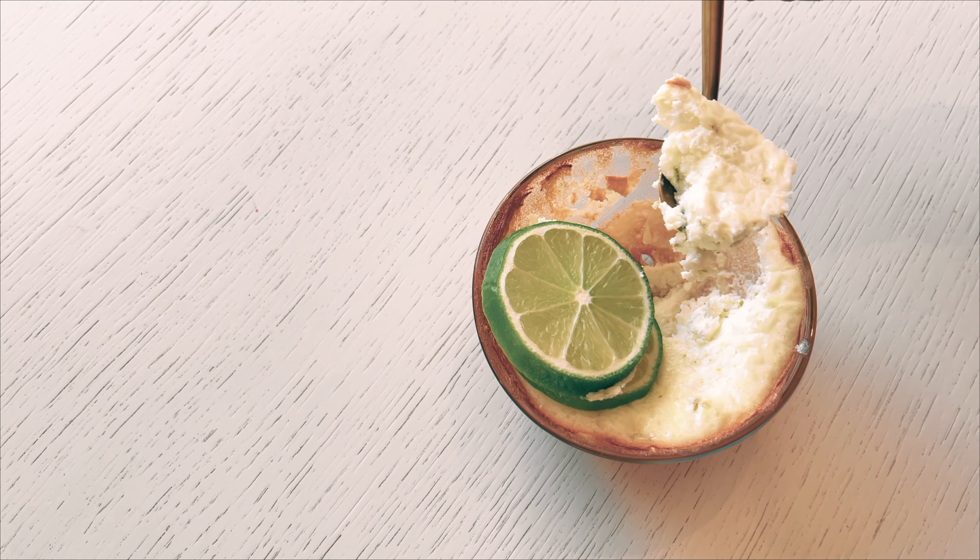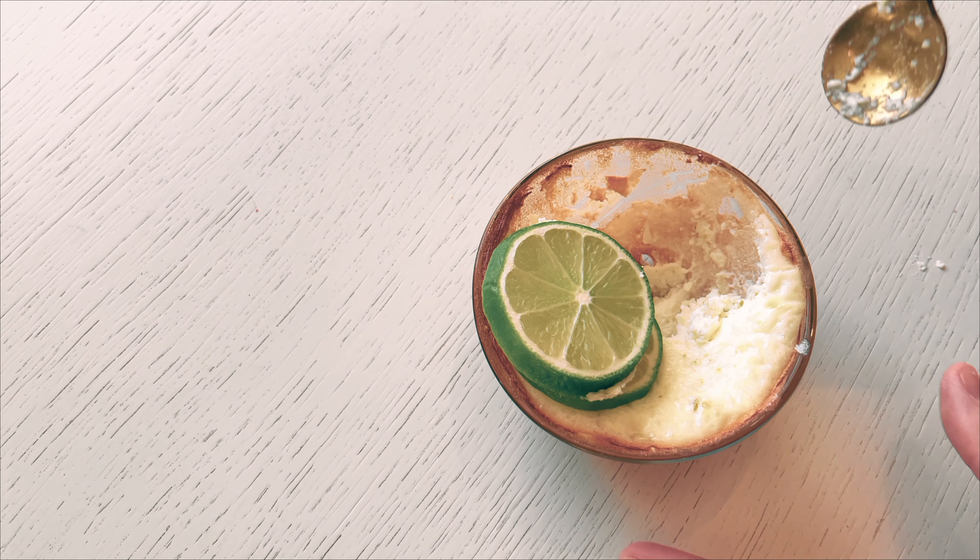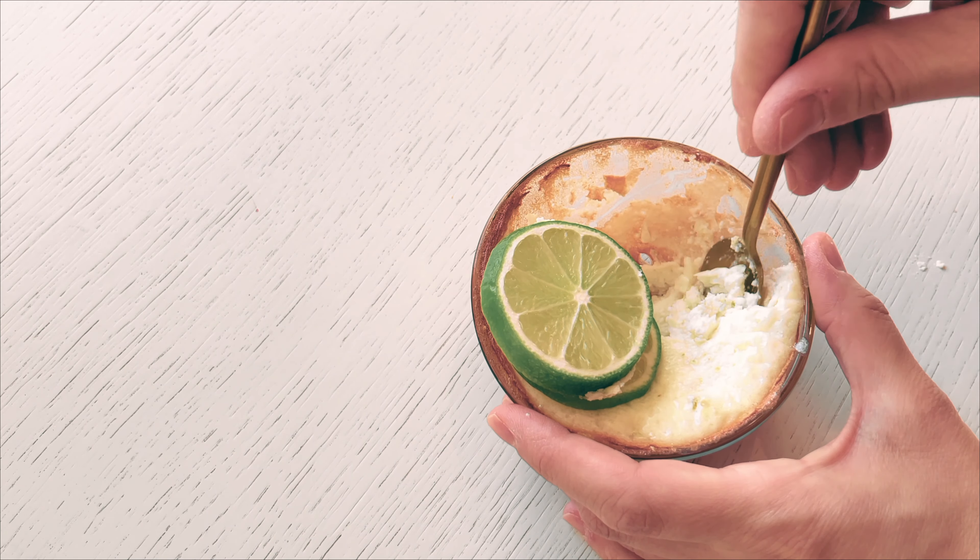To make this delicious pie, you'll need a few ingredients. In a mixing bowl, combine 1 egg white and 1 teaspoon of cream of tartar. Whisk these ingredients together until stiff peaks form, creating a light and fluffy base for the pie.